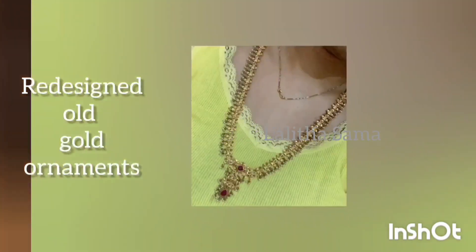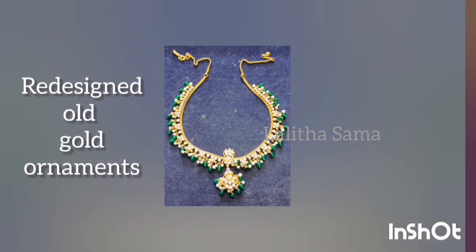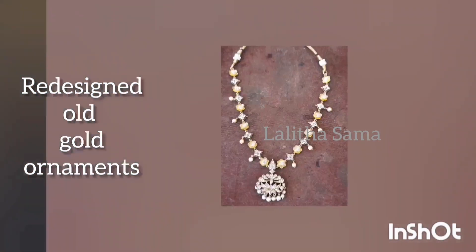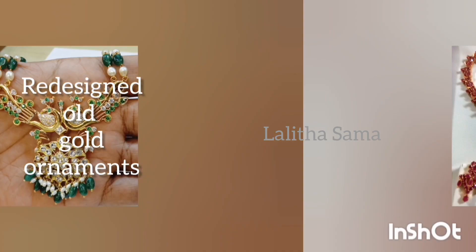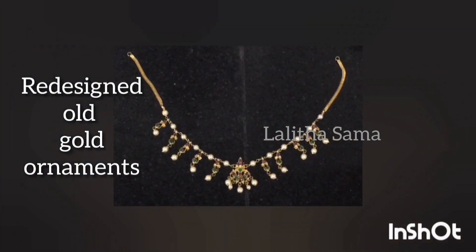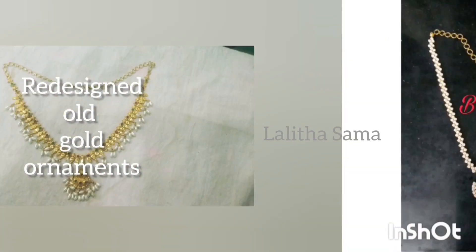Hi guys, today we are going to redesign the ideas of old ornaments. We are going to pick up our mail ID in the description box. I will show you the ornament picks — both simple and heavy designs.